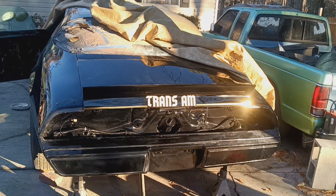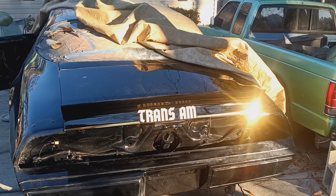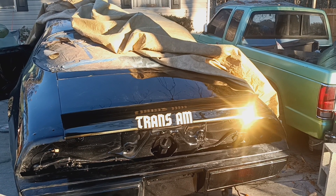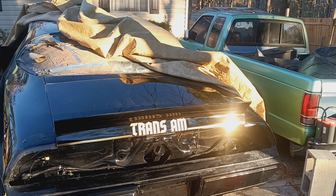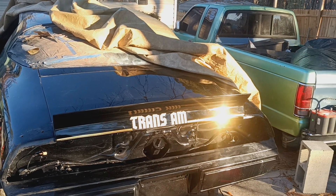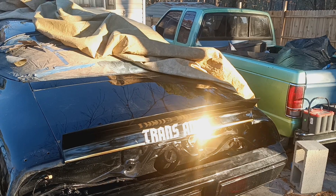Alright, excuse me — today I didn't really do any work on the car, but just my curiosity, like a kid, I wanted to put the decal on and the gold trim. The actual gold trim that I bought is called chrome. If you look at this thing right now you can see how that gold is reflecting.